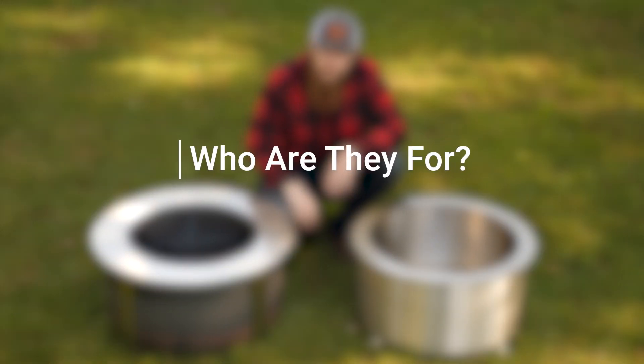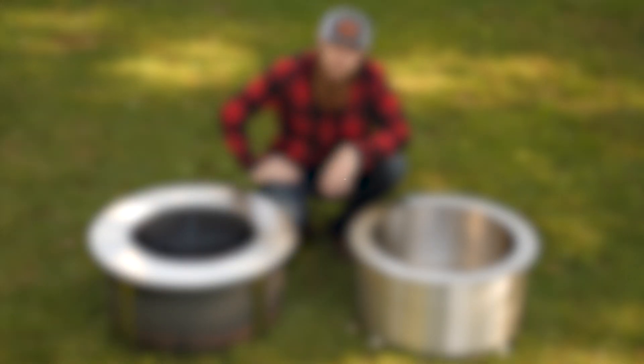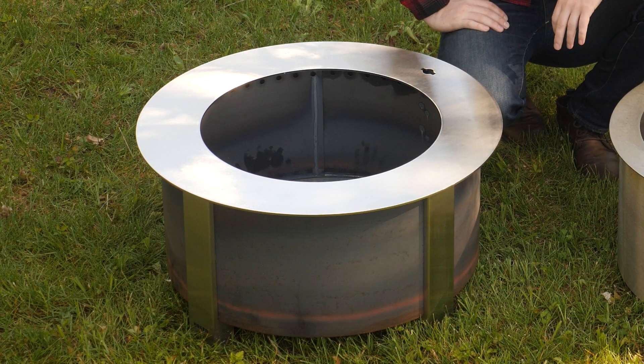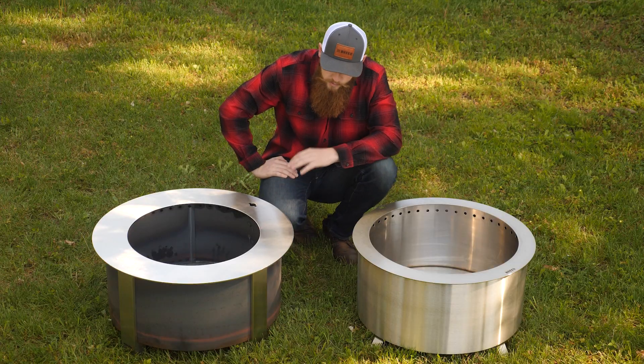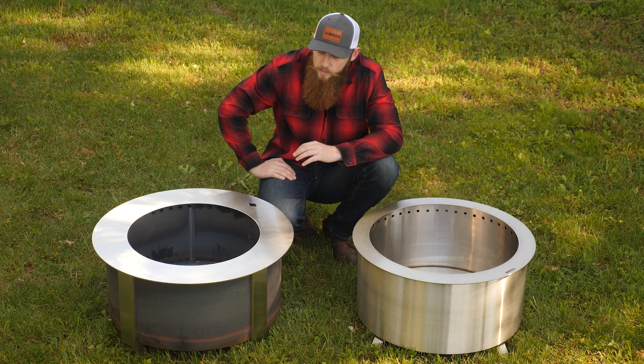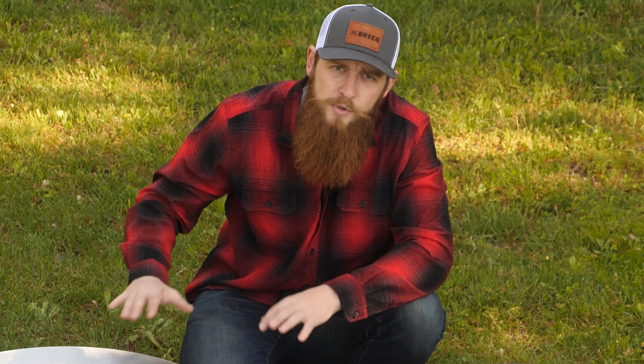So who are these two fire pits for? The X-series is very focused on wood-fired cooking. It's designed for the person who really wants to push the limits on what can be done over open fire — using the sear plate, using the grill. It's really designed for that person who wants an amazing campfire experience but also really wants to do some cooking.